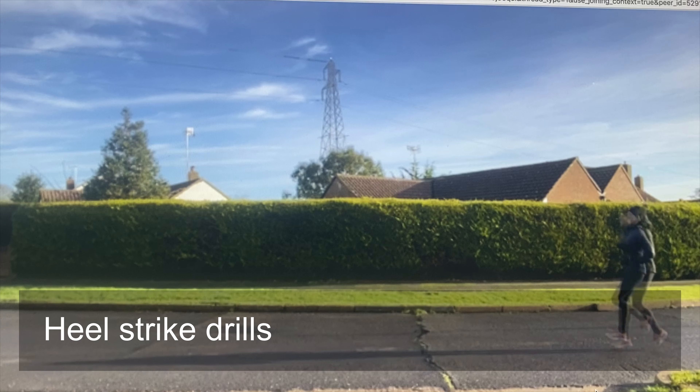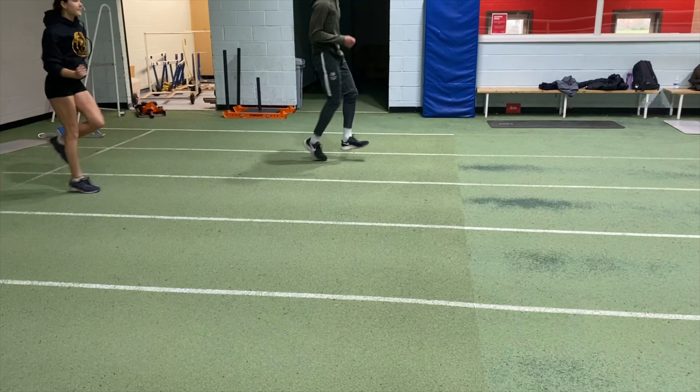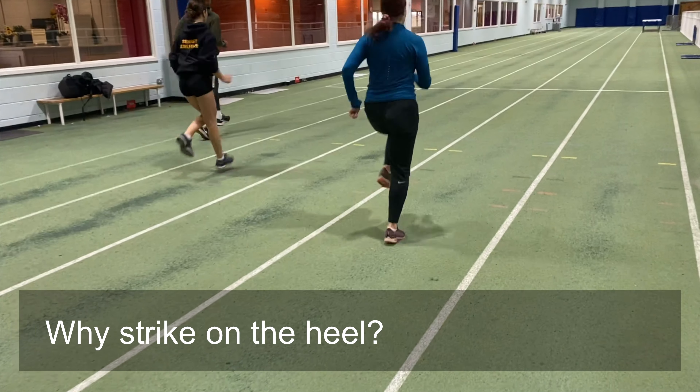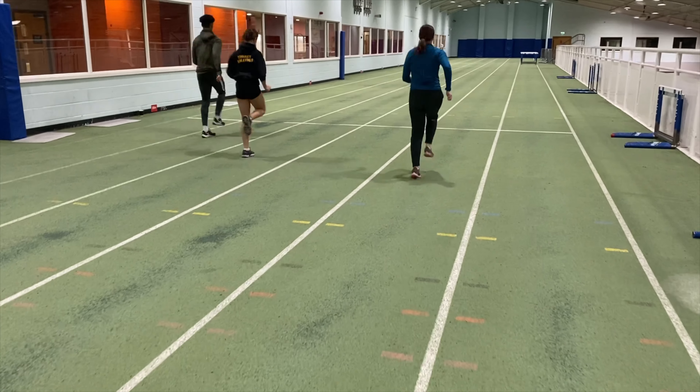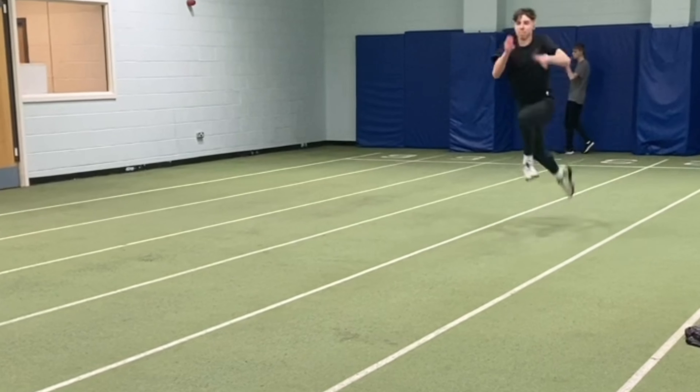Hitting the ground on your heels may seem a little bit odd and contrary to what we're often taught. However, there are some very compelling reasons for doing this. It can be technically very relevant. For example, bounds, other plyometrics and the long jump take-off and penultimate step are made flat footed.